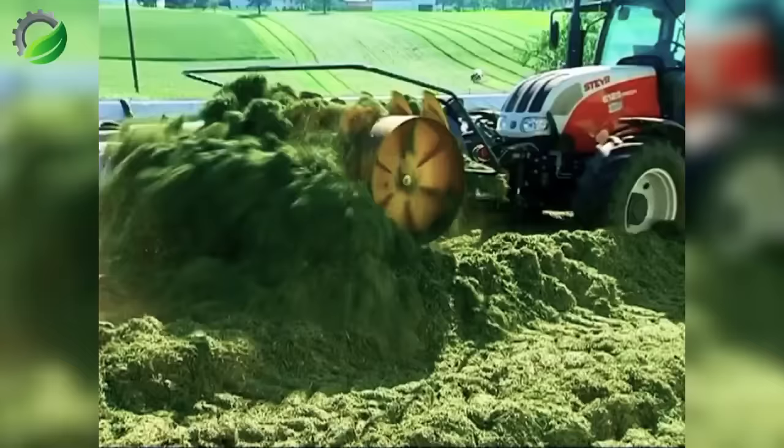Do you notice the enormous rolling drum? It's plowing and flipping the grass to reduce moisture and prevent mold. Soon, it will become a preferred food for cows.